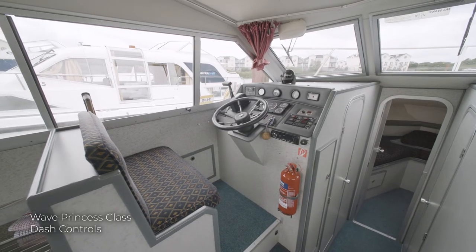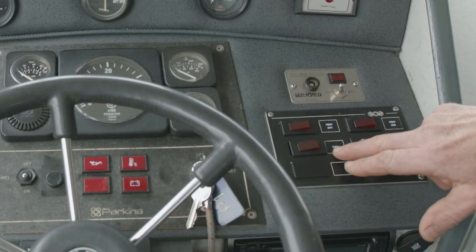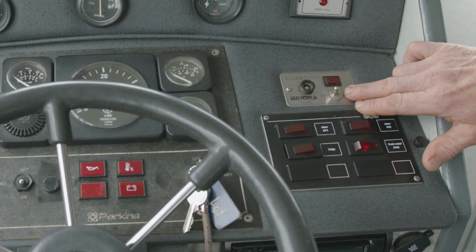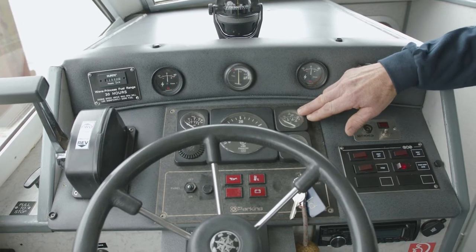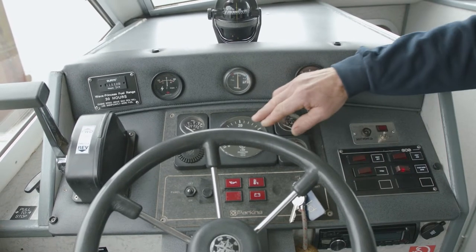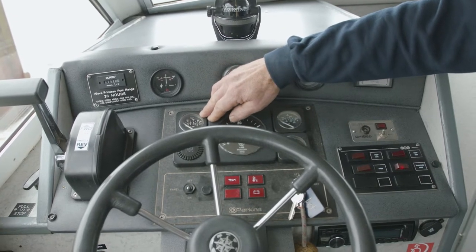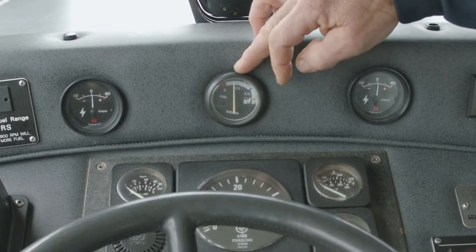This is the dashboard of the Wave Princess. This is your fresh water pump, your fridge and your two wipers. Here located is your bilge pump which is left on automatic. This here is your water temperature for your engine. This is your voltmeter clock, RPM clock. This here is your oil pressure clock. These are your two battery gauge clocks. This is your fuel tank.